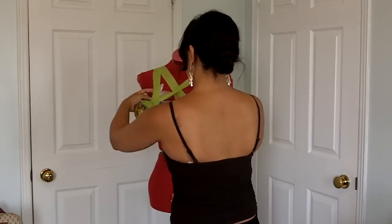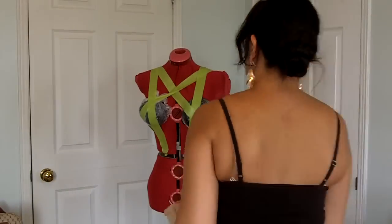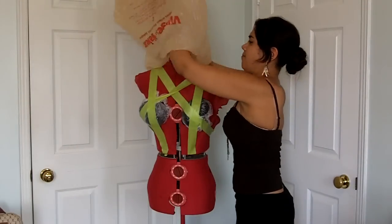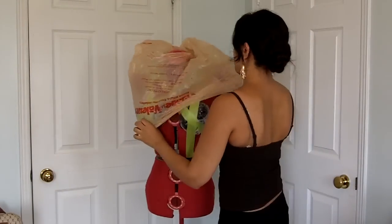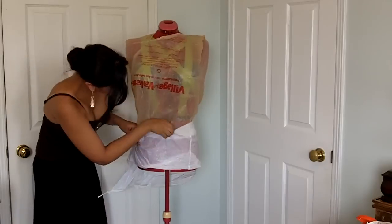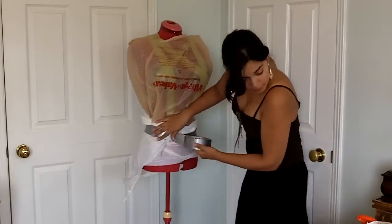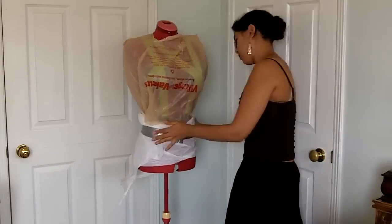Next I took a large plastic bag and fit it over the dress form, making a hole around the neck. This is to protect the dress form from the stickiness of the duct tape. When you're taping an actual person you may want to use an old shirt instead of a plastic bag, but the purpose is the same — you want to prevent the duct tape from sticking to your model's skin.